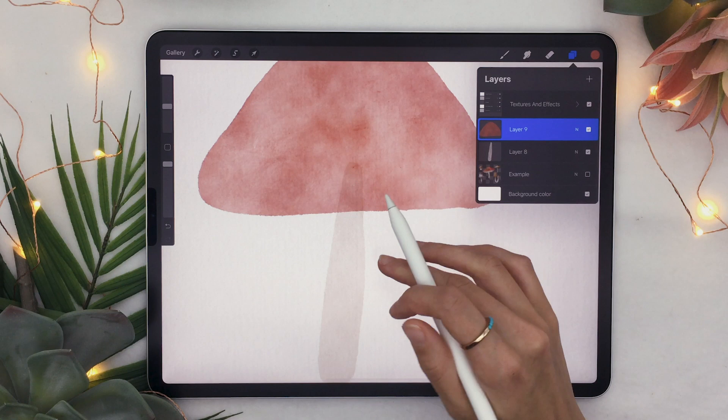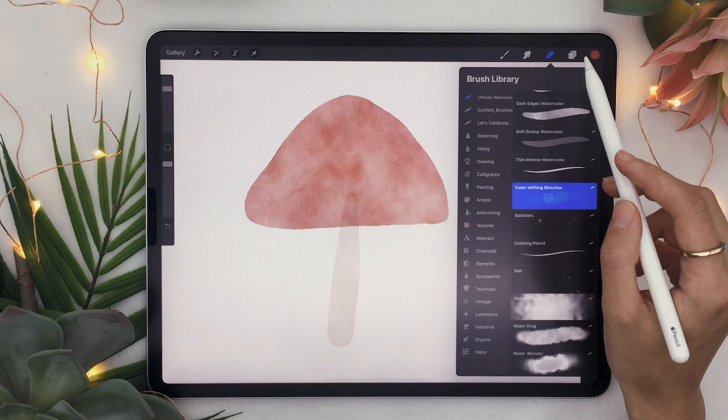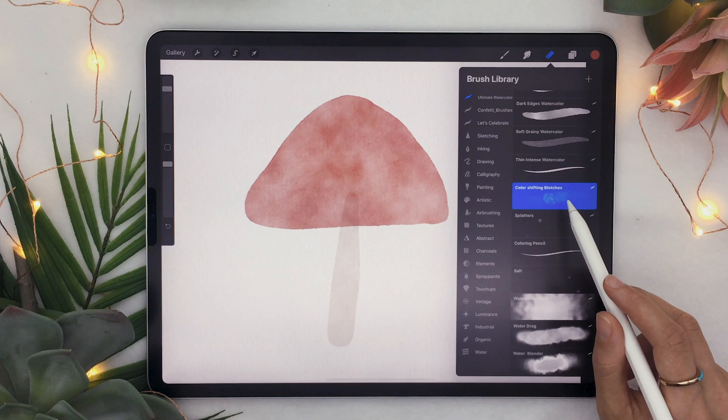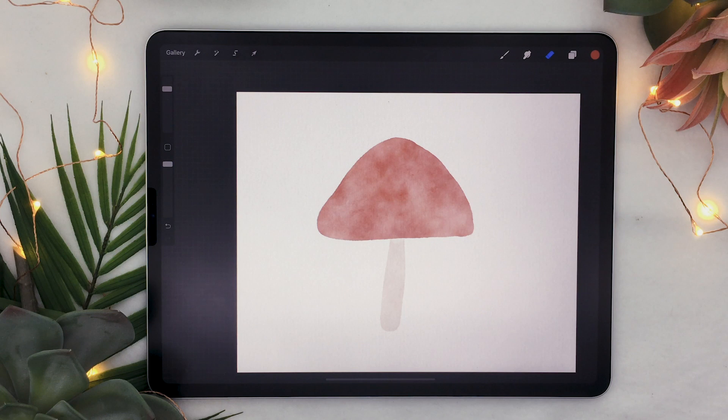If you're happy with it, we're going to fix the overlap between the cap and stem. If you're using watercolor brushes you'll probably see that happen. The fix is easy — we're going to use the eraser. A cool trick if you have the ultimate watercolor toolbox: double tap the eraser tool to access the brush library and use the color shifting blotches as the eraser. Just erase that weird overlap and it's going to look a bit better.